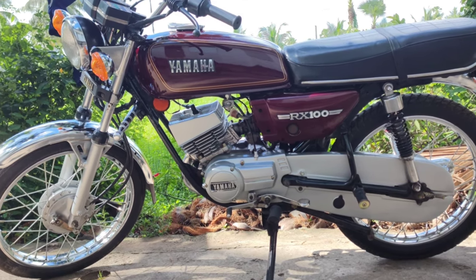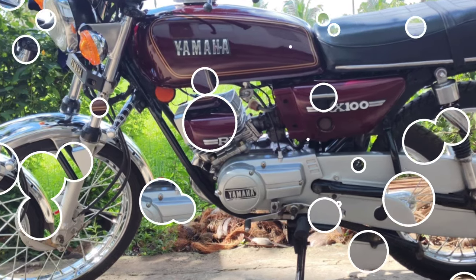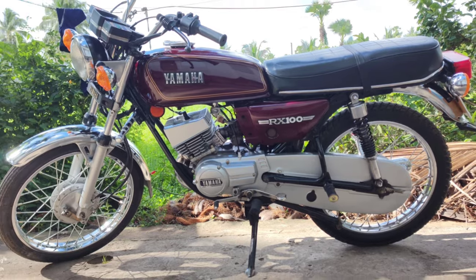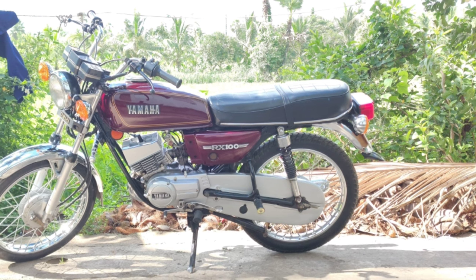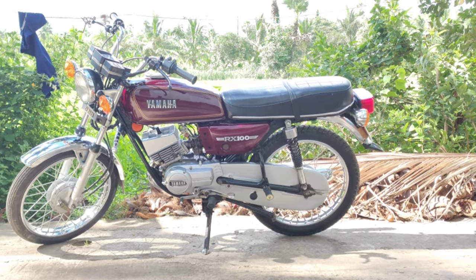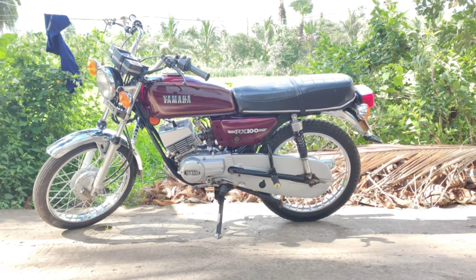Welcome back to my YouTube channel. Friends, you know Yamaha RX100 — full information. Please subscribe, and activate notifications with the bell icon at the end of the video. Drop a comment so I can respond. Let's go to our channel, friends.